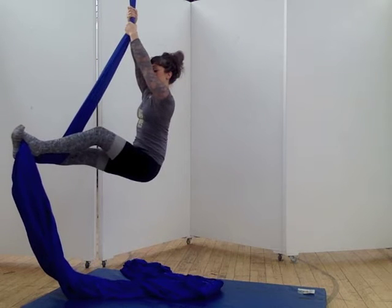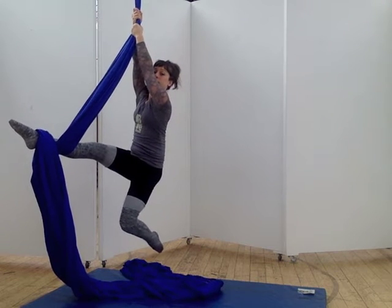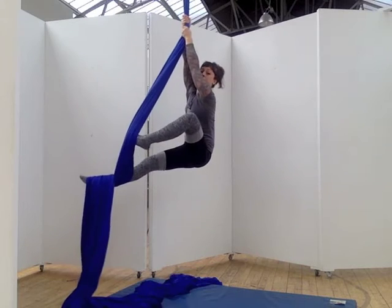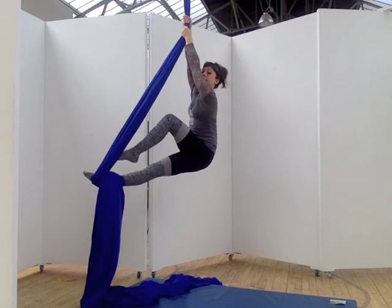From your L-sit position, make sure you can take your top foot off without the other foot slipping to the floor — you will be holding your own leg up. Use your karate kick to push on the silks as you slide your bottom foot down. Continue with the figure-eight pattern we practiced before.